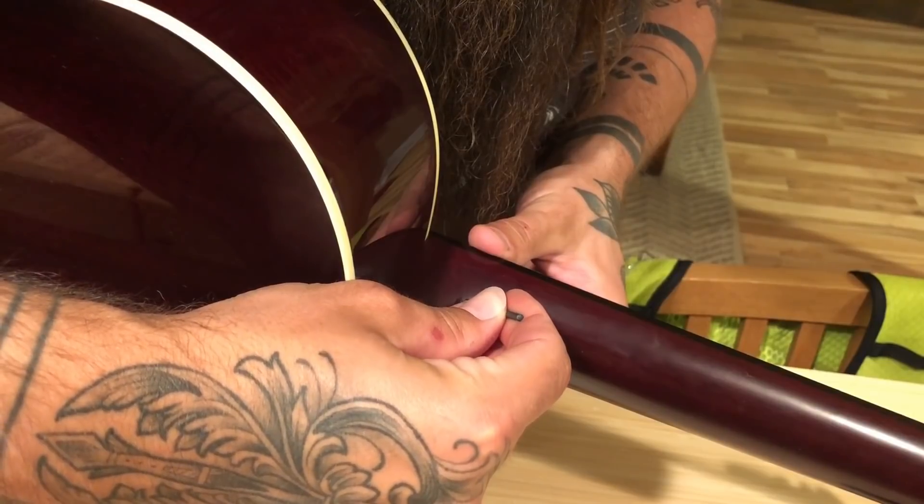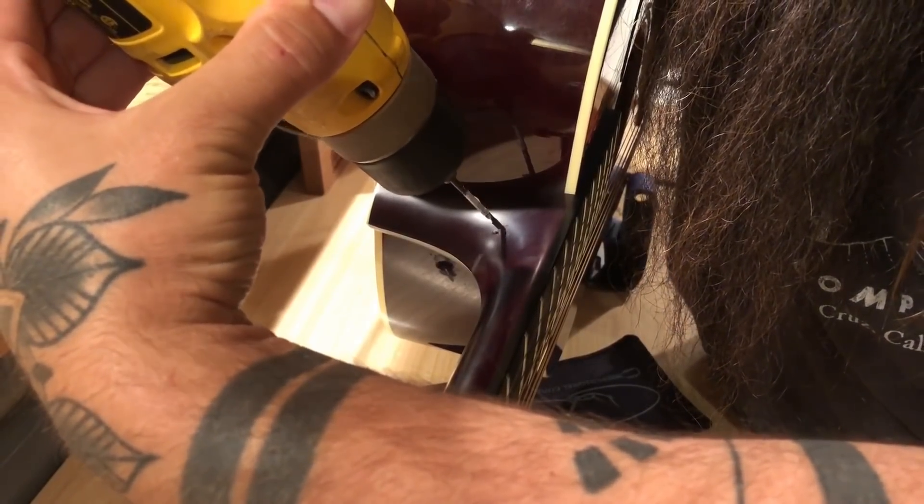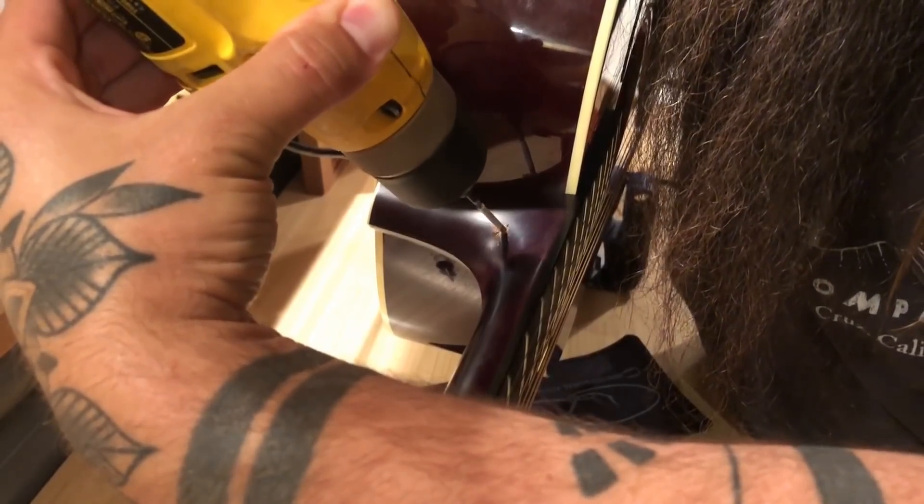First, I mark where I'm going to drill with the drill bit. Next, I went ahead and drilled the hole for the strap button, right at about a 45-degree angle, right in the crook of the neck — should be perfect. I made sure to measure the depth so I didn't go too far either.